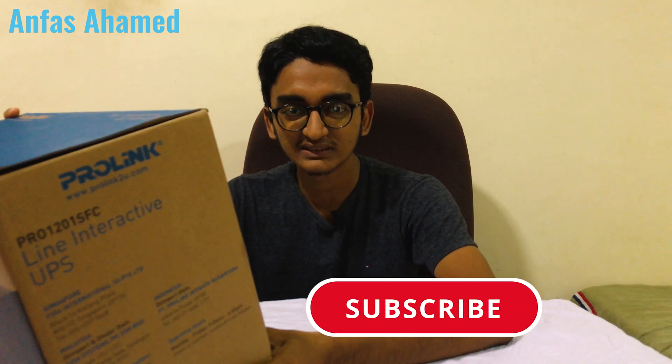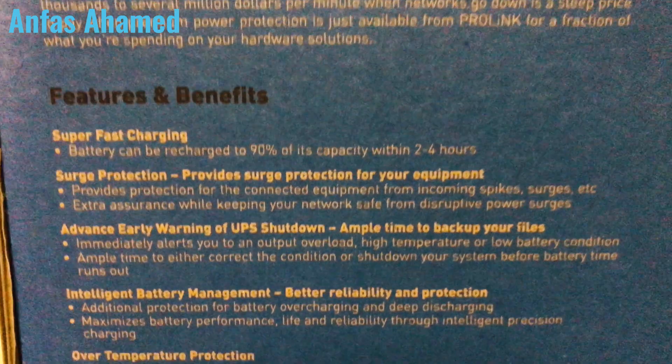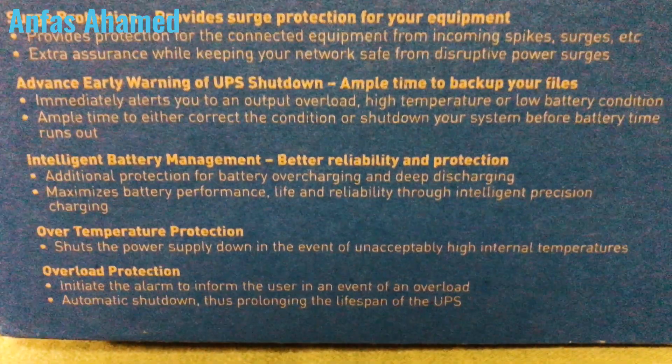Overload protection in line mode is 110 to 120 percent for 5 minutes; in battery mode, 100 to 110 percent triggers an alarm and shutdown in 10 seconds. The noise level is maximum 40 decibels, operating temperature is 0 to 40 degrees Celsius, and humidity is 0 to 90 percent maximum.